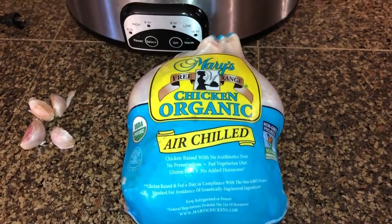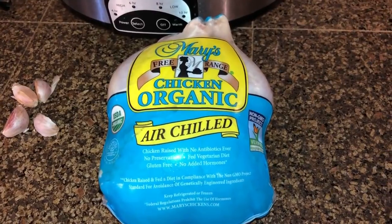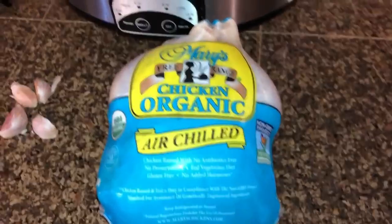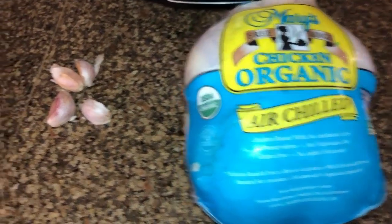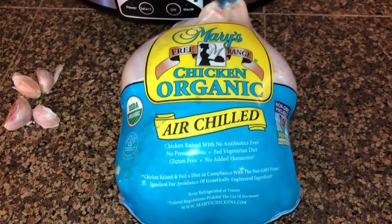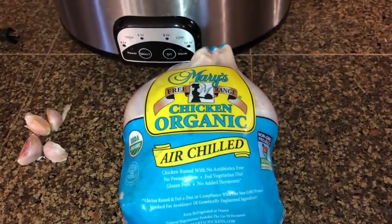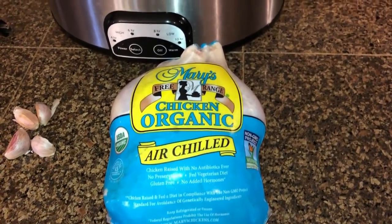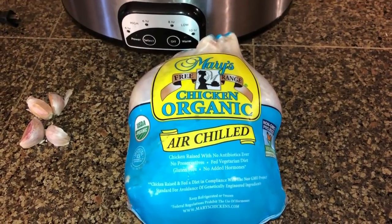A few days later it's time for meal prep again. I don't feel like going all the way to Whole Foods for an organic rotisserie chicken, so I'm going to cook my own in a crock pot. Here's the chicken — if I have an onion I'll stuff it, but I don't have any, so I'm just peeling garlic to put inside and seasoning it with salt and pepper. It'll cook in the crock pot for six hours. I like doing this because I save all the juices and the bones to make my own bone stock later.